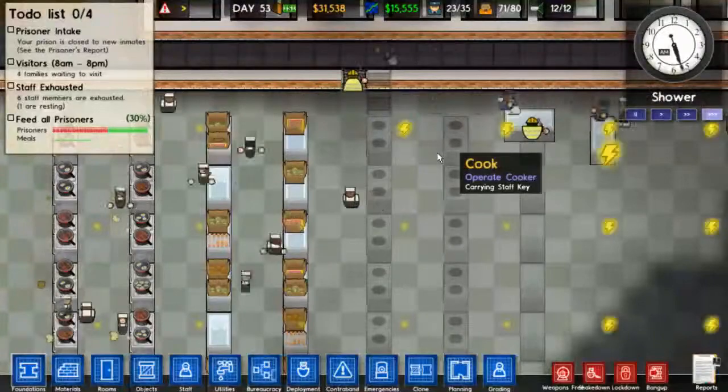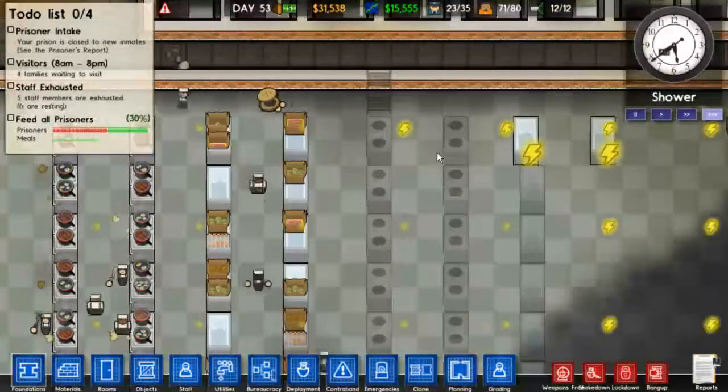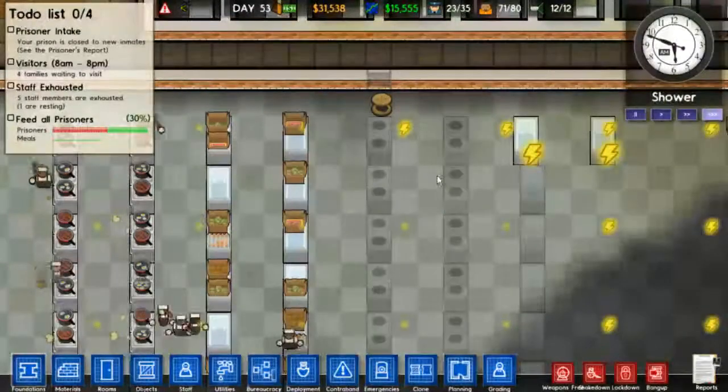We've got people starting to install appliances. Soon they'll be able to run. Come on, you just need one more electrical cable.